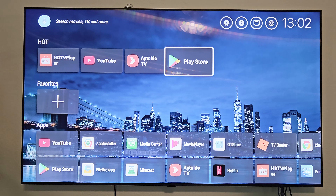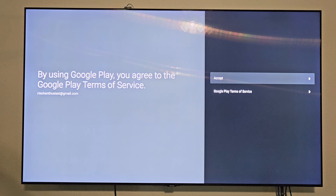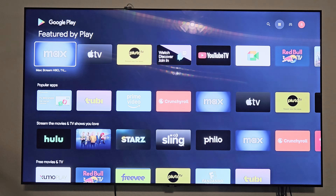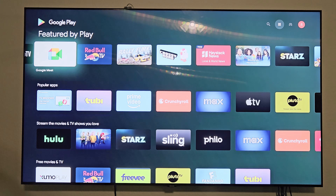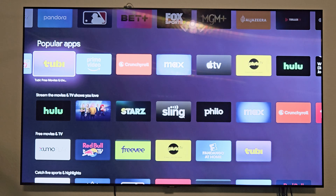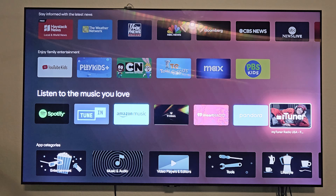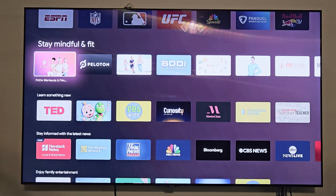Let's check out the Play Store — you do need to sign in. Now that I'm logged in, here are the apps available to install: YouTube TV, Google Meet, Sling, Freevee, Amazon Music, Pandora, Tubi, Prime Video (already installed), and Crunchyroll. There are quite a few different streaming apps you can install on here.